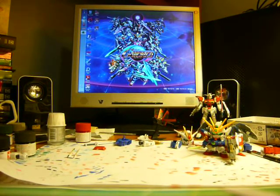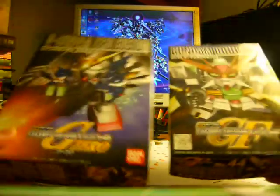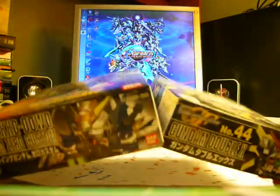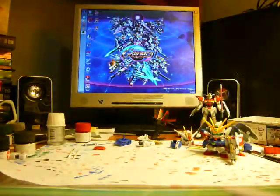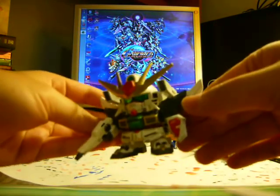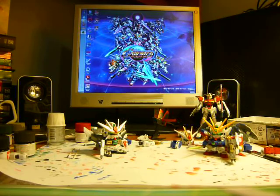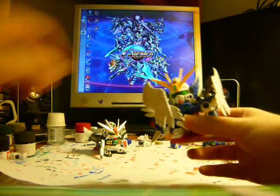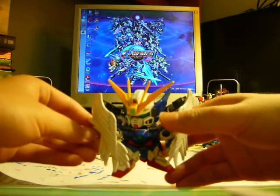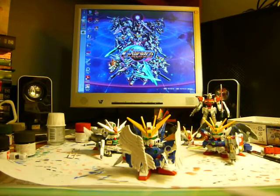There are a couple missing — where's the Gundam Double X and the Wing Zero Custom? Well, there they are. These are the ones I got a long time ago and they've already been built and painted. Here's the Gundam Double X, which I'll put to the side. And the Wing Zero Custom — this is actually my very first Gundam. So it's a pretty nice collection.